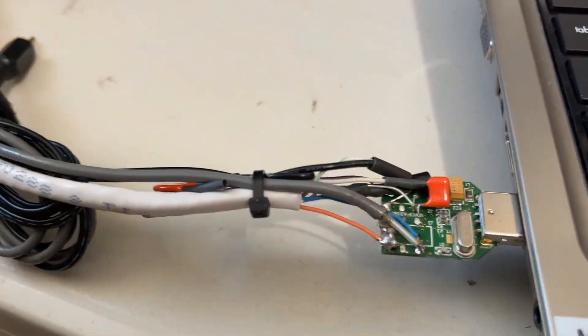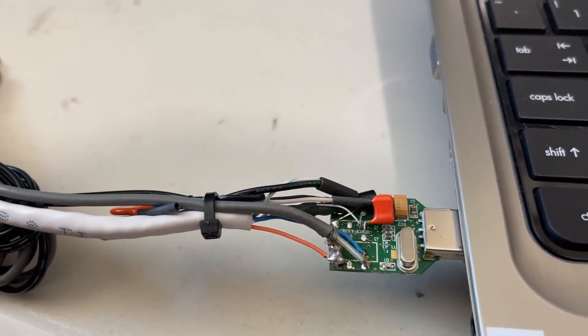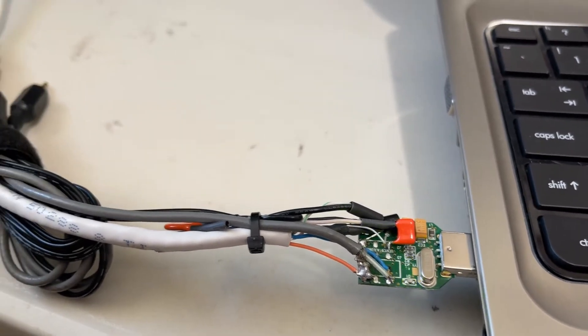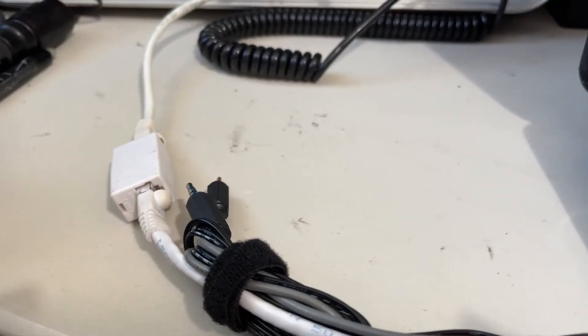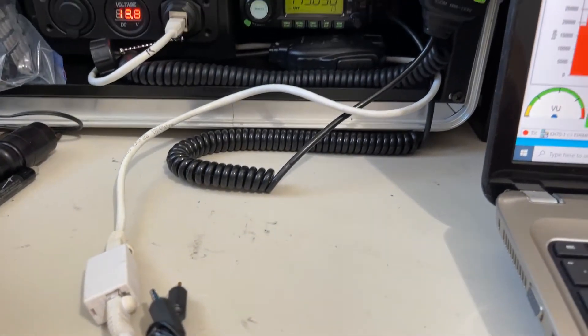What we got today is an off-the-shelf CM119A USB audio adapter modified for Vara Winlink. I have it going to an 8-pin modular, which I have in a standard MFJ format, pins 1 through 4, so I can use any adapter.